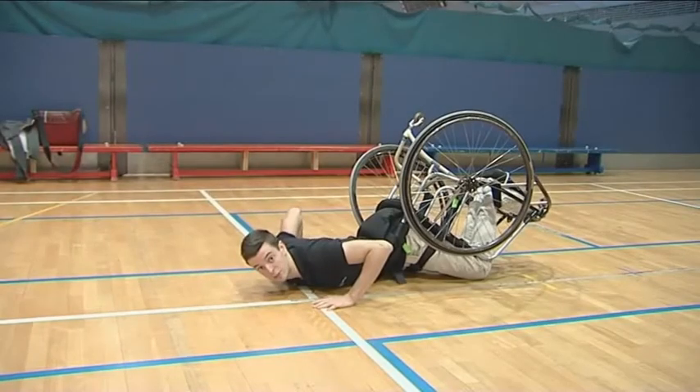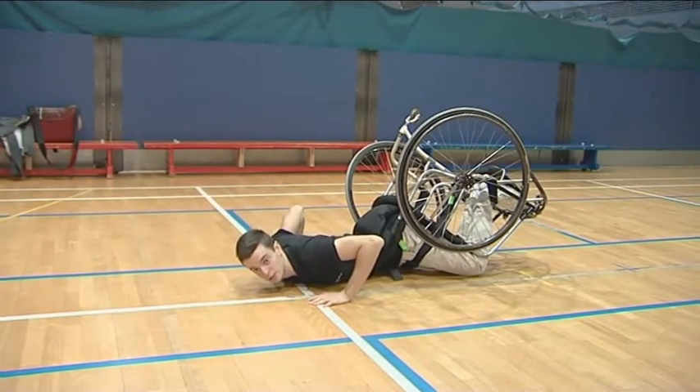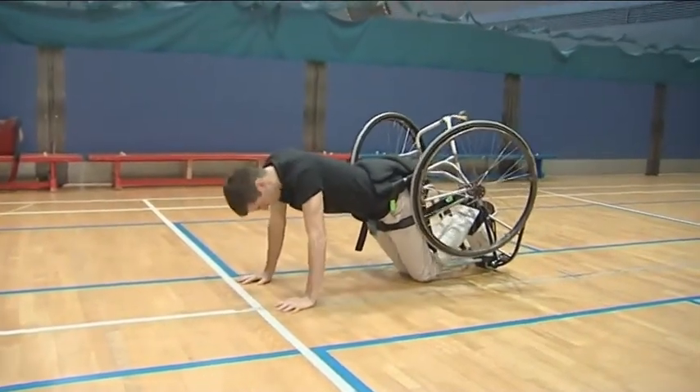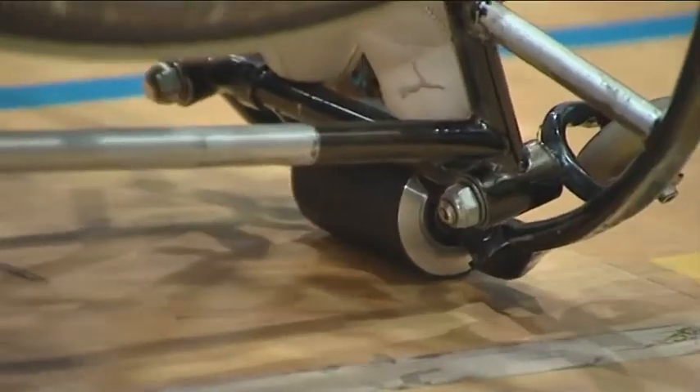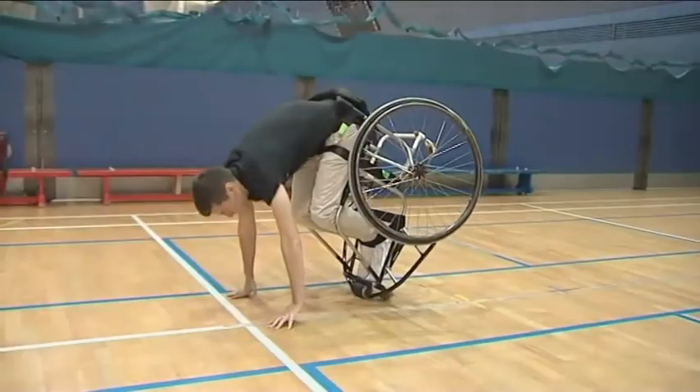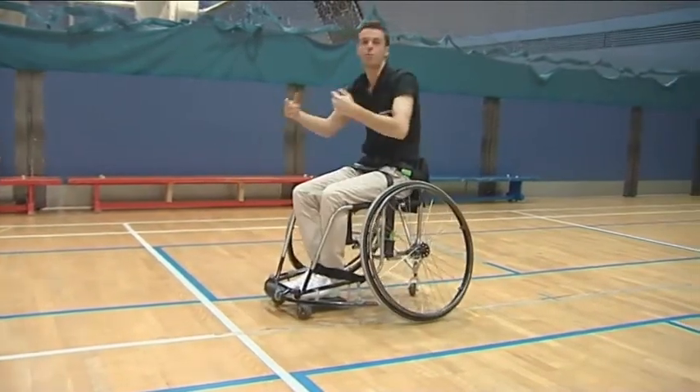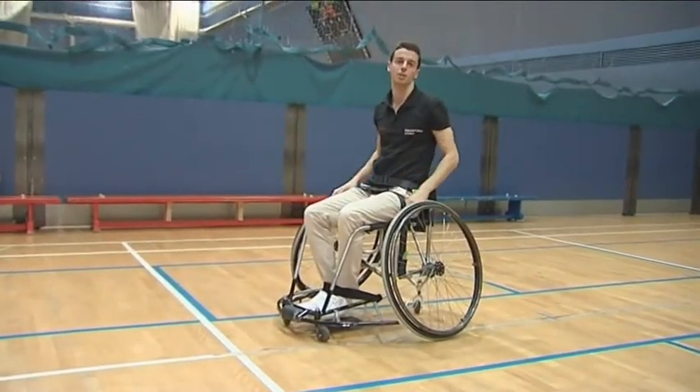This is the method demonstrated for players with abdominal control. They roll to the frontal position, then drag the roller forward until their center of gravity goes beyond the pivot point, at which point they are able to self-right.